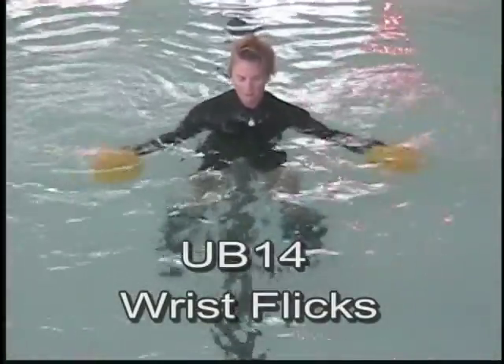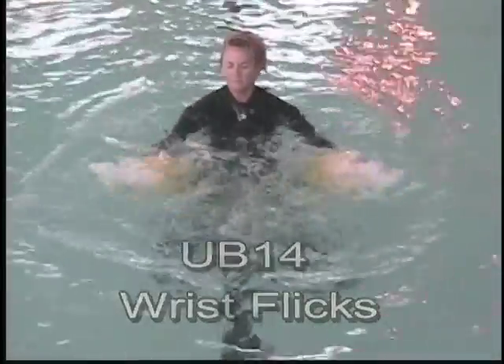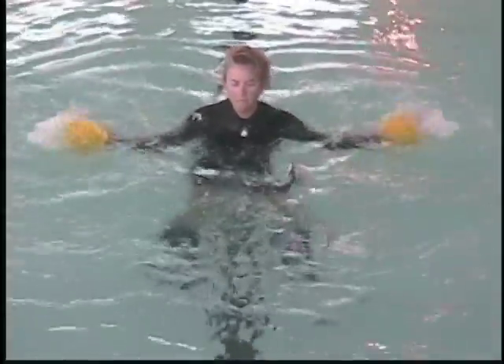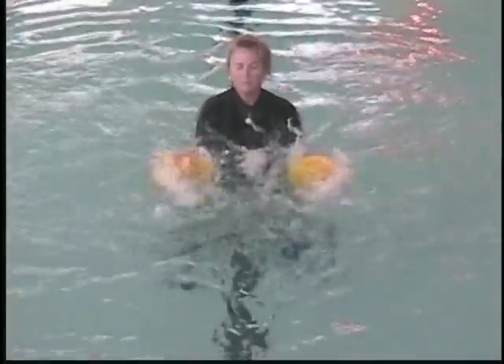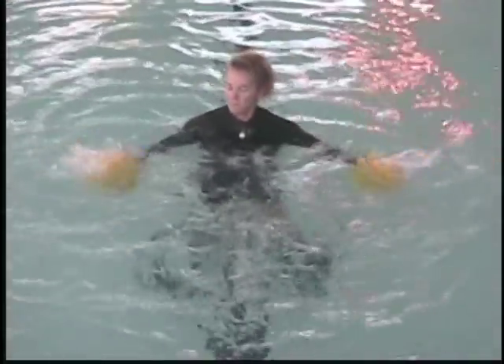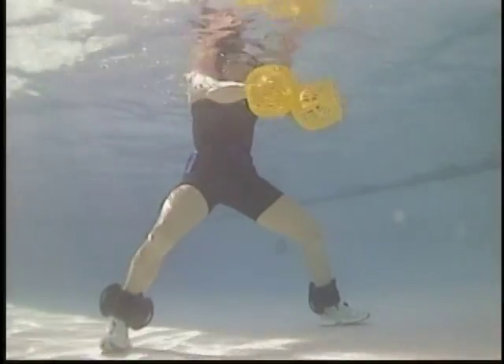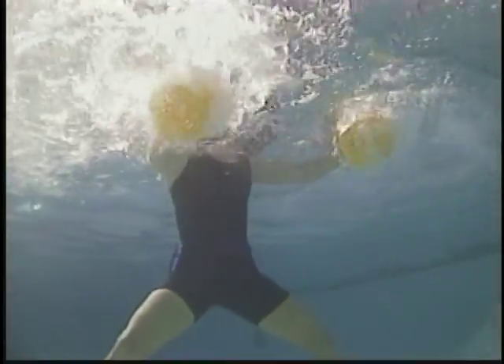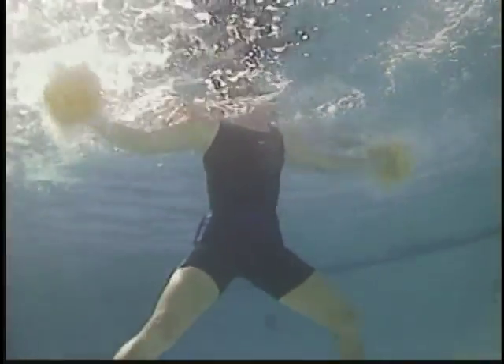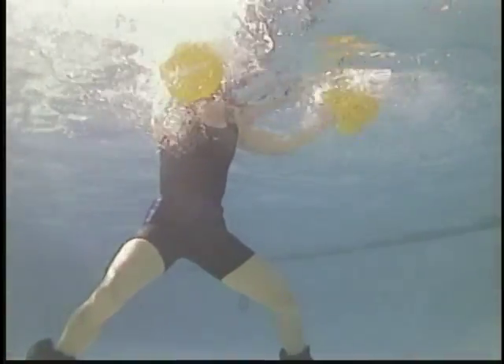Wrist isolation — wrist flicks, slow and then fast. Moving the arms quickly to center and to side, bubbling the water, moving as quickly as possible in and out. Arm twists — twisting through the whole shoulder and arm, moving to the surface, bubbling the water, moving quickly through the water. Wrist flicks at the surface, twist, bubbling quickly.